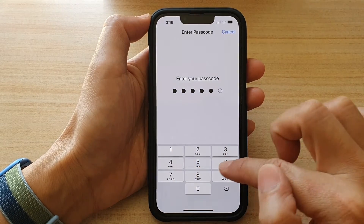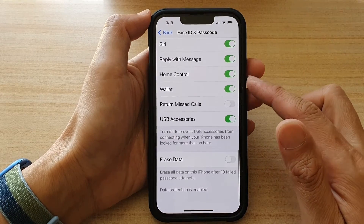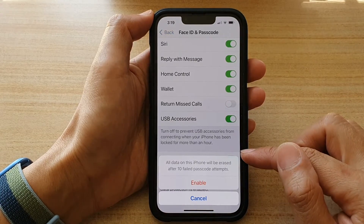Now put in your screen passcode. Then swipe up and scroll down. At the bottom, tap on Erase Data, and tap the switch to turn it on.